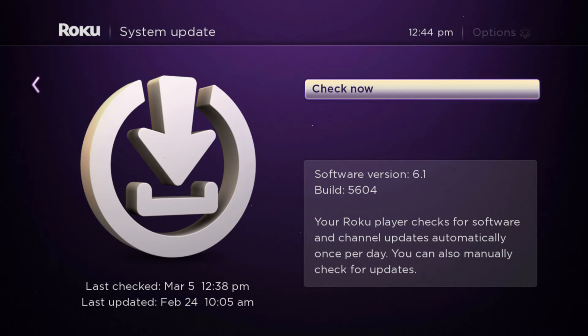The Roku automatically updates. As you can see, it lists when it was last updated — February 24th — and it checks every day on its own. But sometimes there'll be a new update that doesn't automatically roll out for everybody, and you can get it manually by doing this.